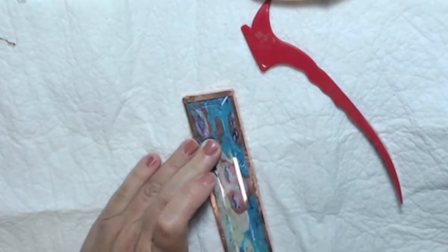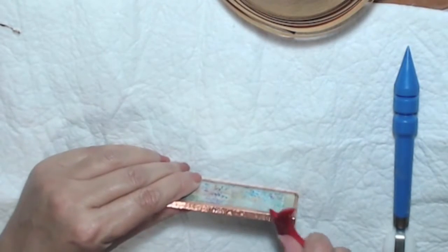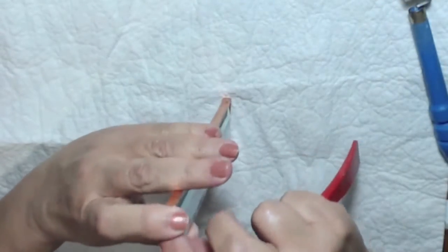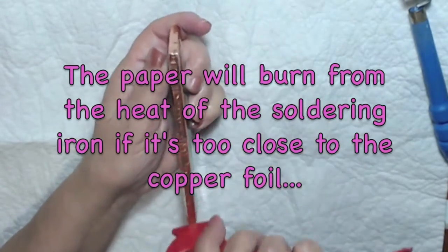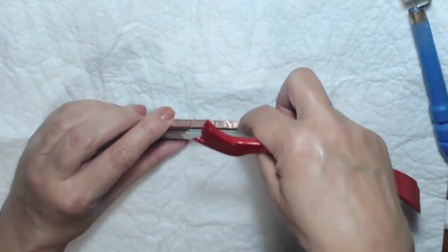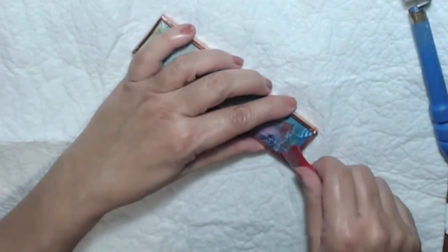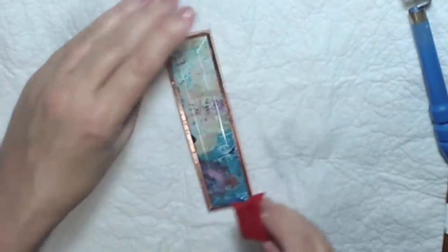I haven't done this in years, so just keep going over it until it feels nicely attached. When putting your glass sandwich together, make sure the paper isn't sticking out — you want it slightly smaller than the glass. You won't notice it once the foil is around it. Always cut your paper a little bit smaller than your glass so it doesn't stick out the edges.